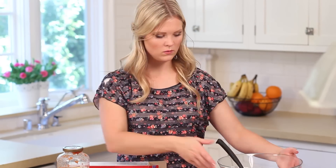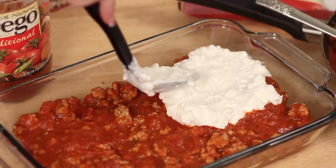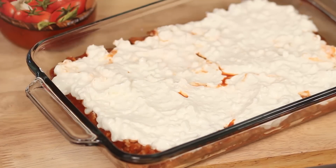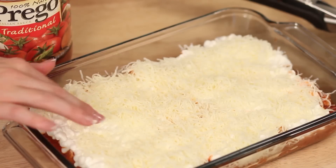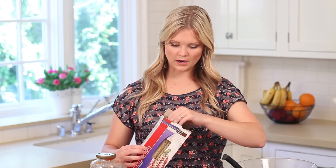Once you have that layer down, we're going to add the sour cream and cottage cheese mixture on top. Be gentle when spreading it so it doesn't stir everything up. Once that layer is down, we're going to add our mozzarella cheese and just sprinkle that on. If you're only using one bag, be a little less generous with this middle layer and leave more for the top, since the top needs to cover the entire thing.